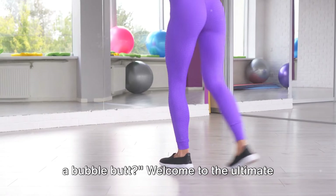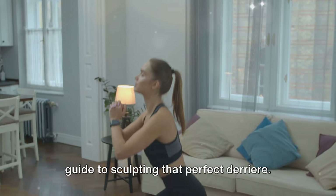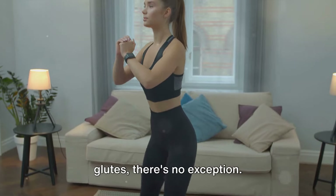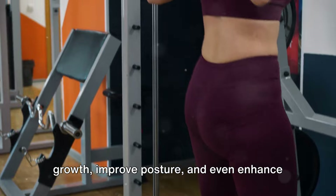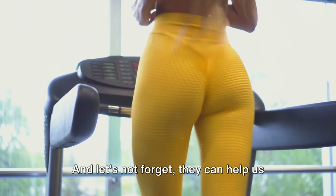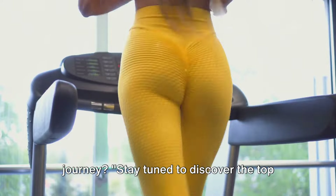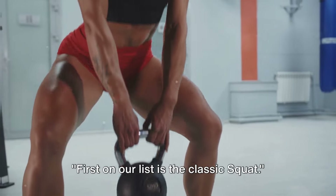Want to know the best exercises to grow a bubble butt? Welcome to the ultimate guide to sculpting that perfect derriere. Exercise plays a pivotal role in shaping our bodies, and when it comes to our glutes, there's no exception. The right exercises can boost muscle growth, improve posture, and even enhance athletic performance — and help us achieve that coveted bubble butt. Stay tuned to discover the top 10 exercises that will help you achieve this goal.